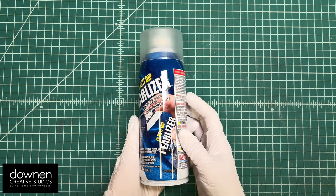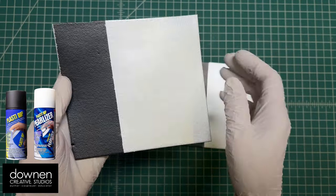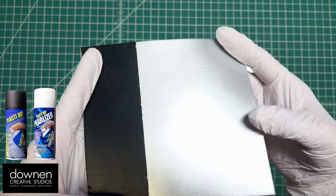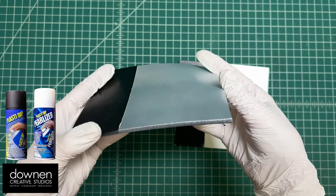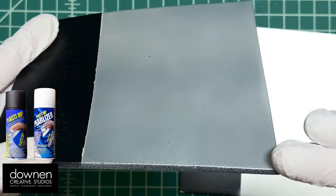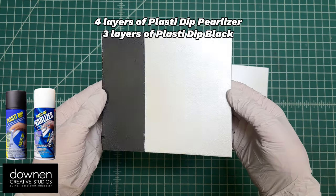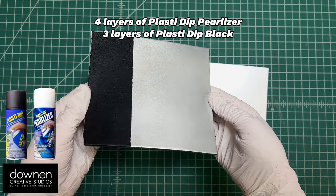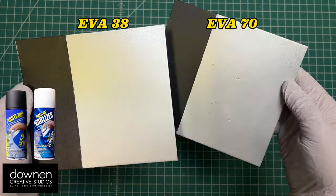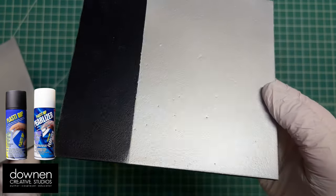Next up we have the pearlizer, which I was really excited to try. This is really really great. It's hard to see on video but this is EVA 38 — I masked one side to see if the sheen changed, and it's amazing. These have four layers of the pearlizer, and the product recommends three to four coats on average. This is also on black material, so a brighter base probably wouldn't be an issue. Look how brilliant these are! On the EVA 70, those little surface holes are still visible — the pearlizer didn't get rid of them and probably even enhanced them.